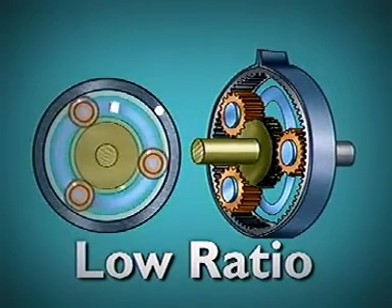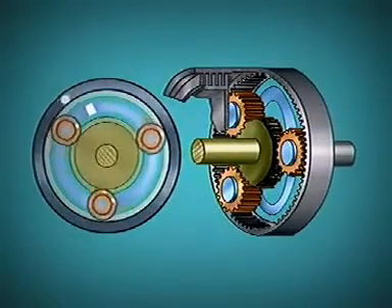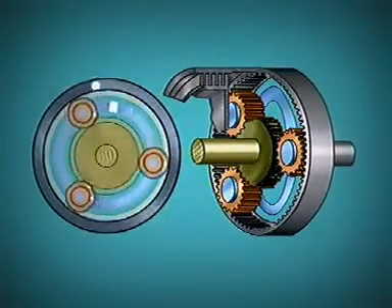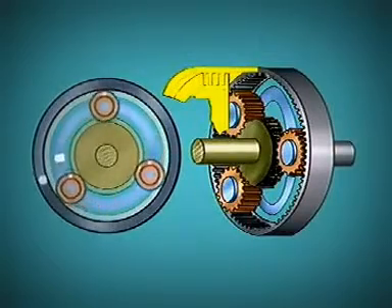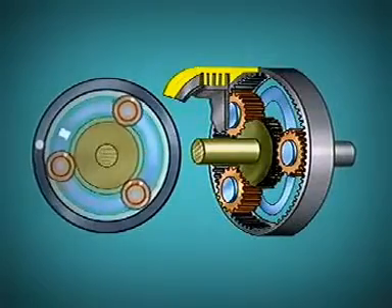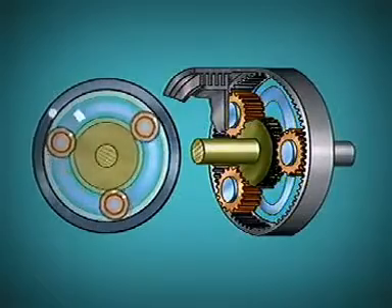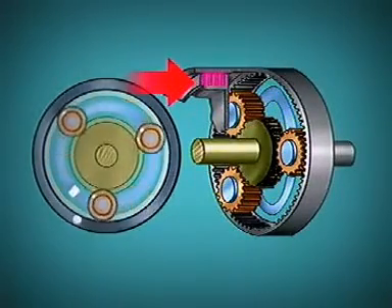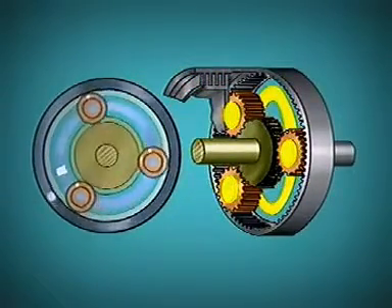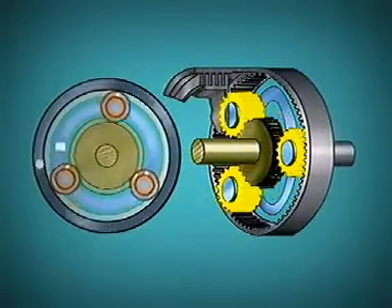A direct drive or top gear condition with a one-to-one ratio is obtained by locking together any two members of the gear set. A multi-plate clutch can be used for this purpose. The outer drum and outer plates are attached to the ring gear; the inner plates and inner drum are attached to the planet carrier. When fluid under pressure is directed onto the clutch piston, the clutch plates are locked together. This locks the planet carrier to the ring gear. Now when the sun gear is rotated, the planet gears can neither idle nor walk.